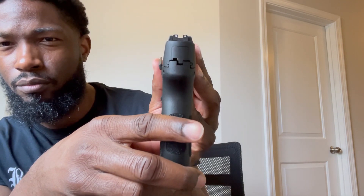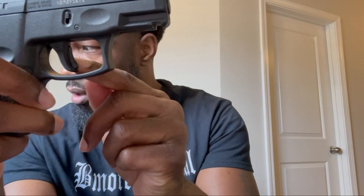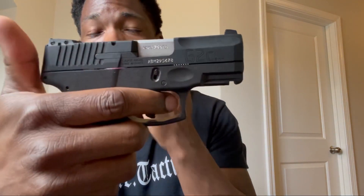I think Taurus has done a good job in recent years with the G2C, the G3C, and the G3 — those firearms have been received really well. You have three white dot sights set up. They're pretty solid; I've seen some people throw night sights on it. The trigger is actually pretty interesting on this as well.